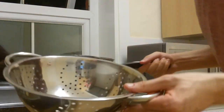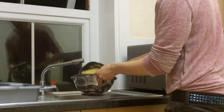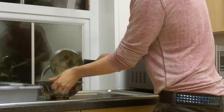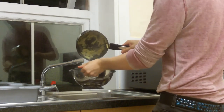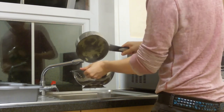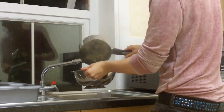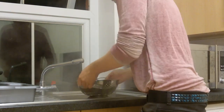This is what this strainer is for. I'm going to put that in there and let all the remaining water come out the bottom. All the water is coming out — all the remaining water, all the starch dripping down to the bottom into the sink.